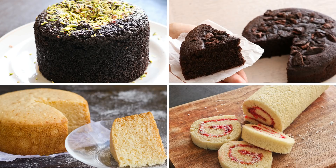This video is a compilation of four different basic and easy types of cake. Let's get started.